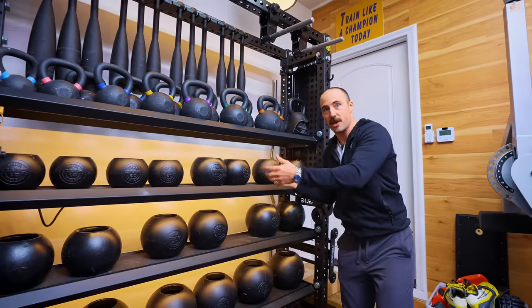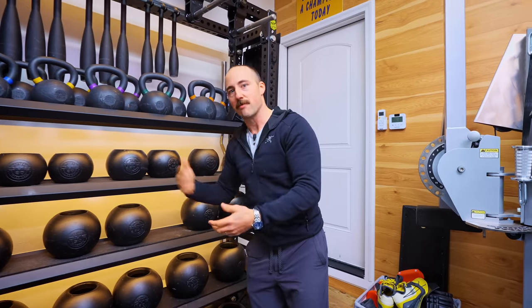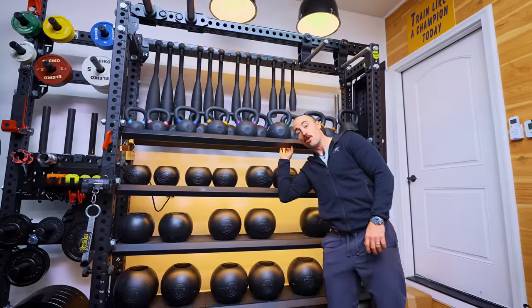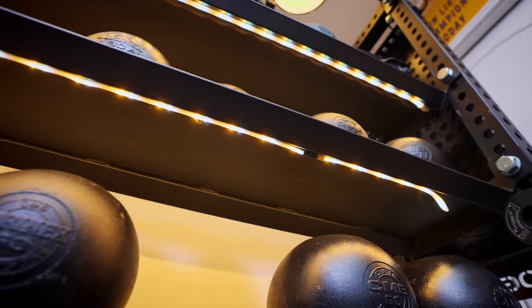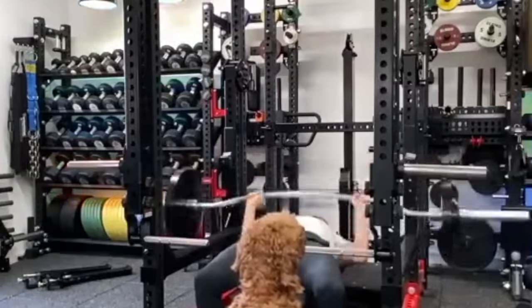This whole rack is from Frey Fitness — their Savage Series rack. It's the same type of construction as Rep Fitness or Rogue. I took Philips Hue lighting underneath so I can change the lighting for videos. It's nice because it allows you to see what's here better, but the real reason is mainly just because it looks good in videos.